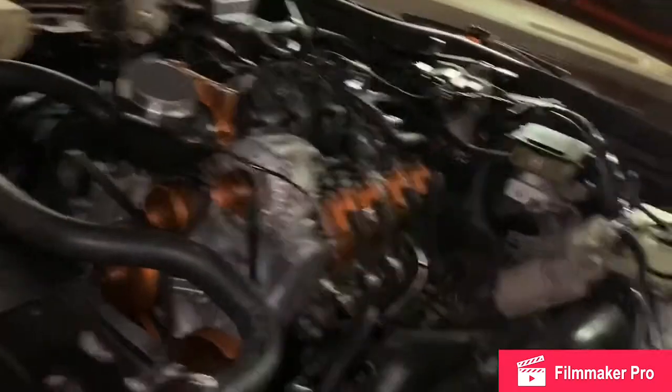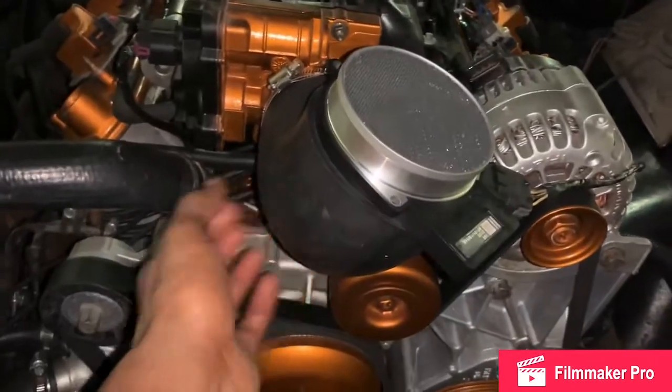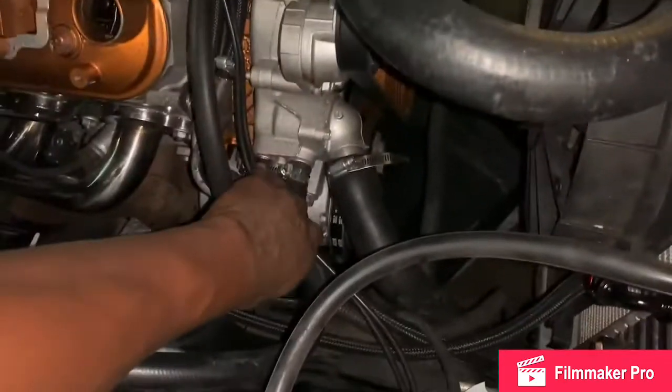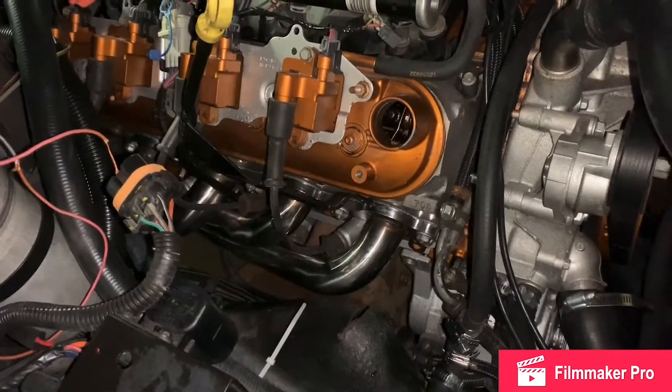Just gotta change the oil tomorrow. Gotta redo the air intake — I gotta get a longer boot. Got the cooler in there, arms matching the core. Got all the hoses ran, wires ran. I'm gonna tighten that up some more — it'll barely be seen. I'm gonna do the fuel pump wire a little different tomorrow — that's easy. Just knick-knack stuff tomorrow. I'm gonna drive it tomorrow. It is starting up. Add the transmission fluid, top off the power steering fluid.